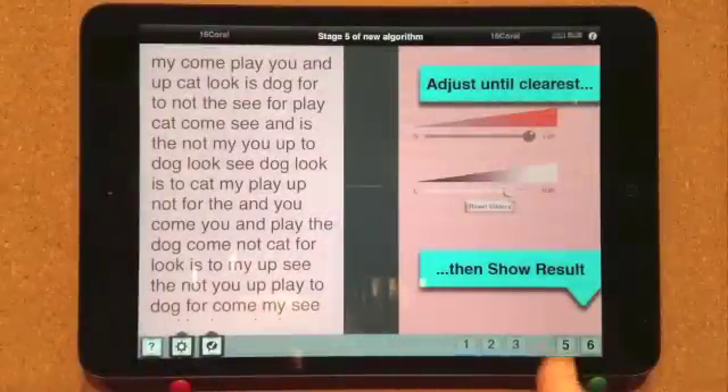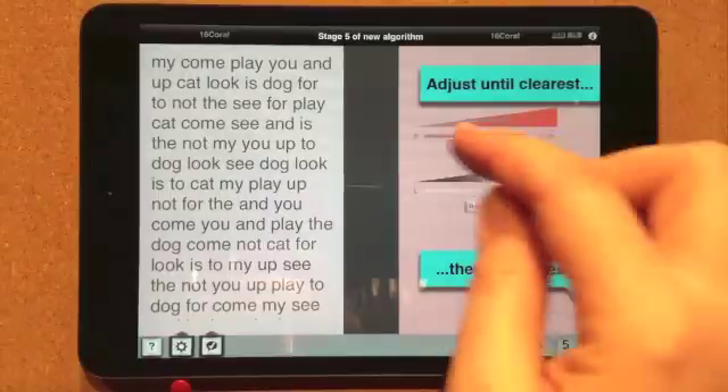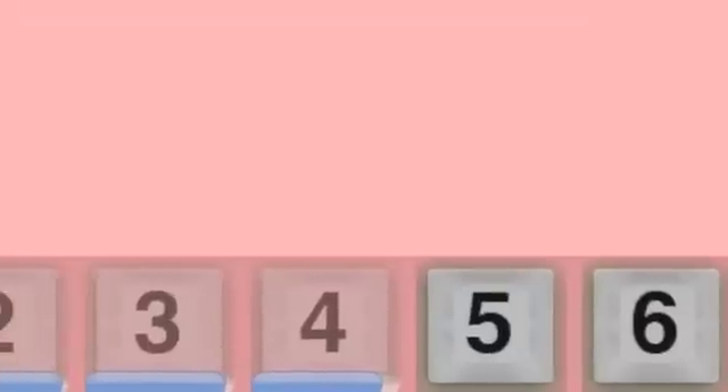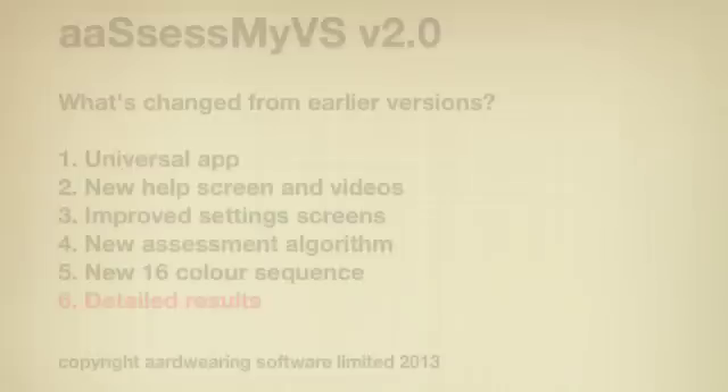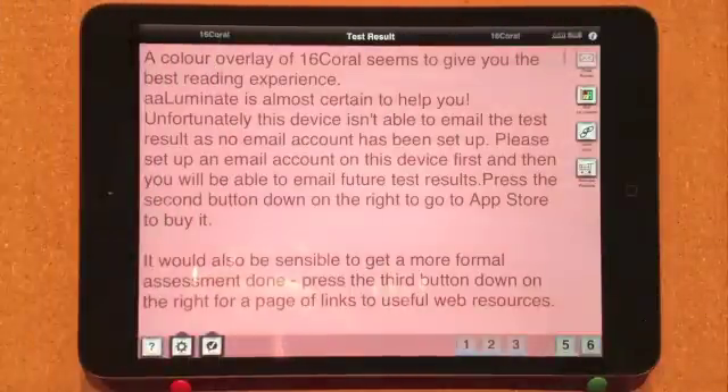Stage five appears once a non-white preferred color is determined. The participant can now use two sliders to adjust the luminosity and saturation of the preferred color to find the most comfortable settings for them. Finally, pressing button six displays the results. By default these are very detailed, showing information on each color comparison, cumulative scores per test stage, and the particular parameter values used in this test.